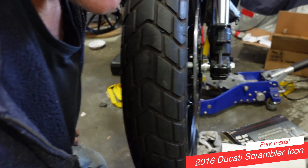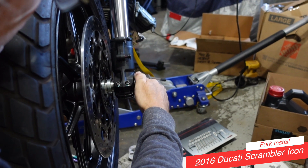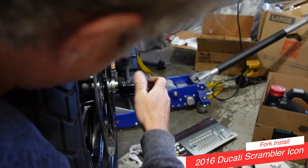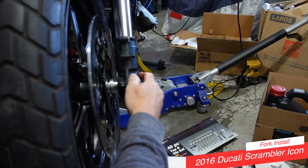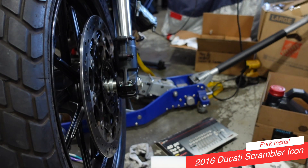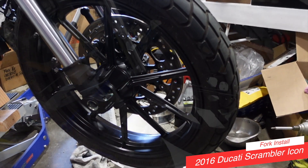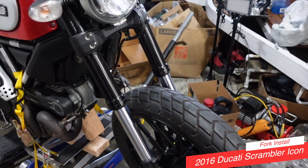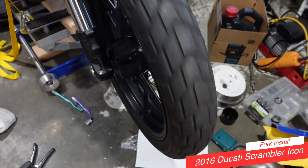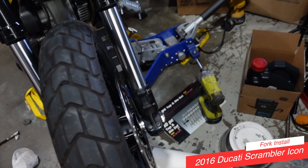Put the retaining bolt on and start pinching that tight, bring everything together. Lovely. Front wheel is on, front forks are in — of course they have to be in with the front wheel on. Everything is on and straight, and the wheel spins smoothly. You gotta love that.